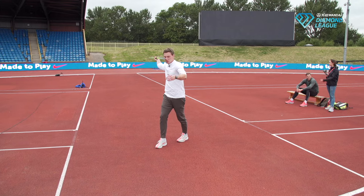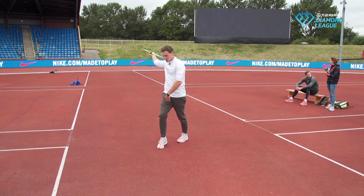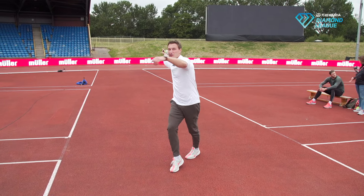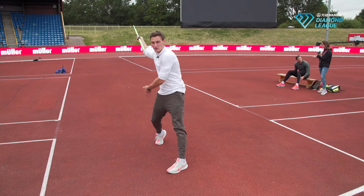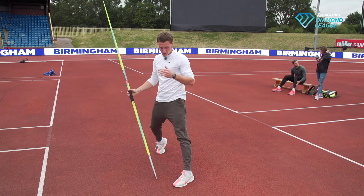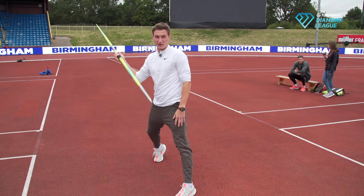In step three we come in from the clean crossovers. We land on the accelerating foot — it's actually the same foot as your throwing hand. You come in, land on the right, and block with the left. That's a really important part: that's where the force comes from, and the block breaks it all down. You brake until zero, which gives you a hard impact, and it's important to have a straight knee.